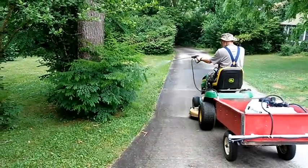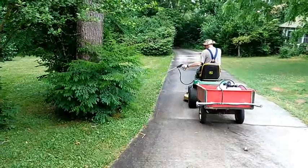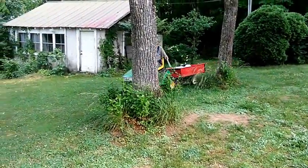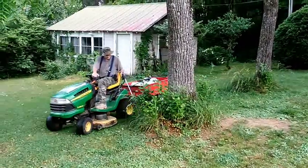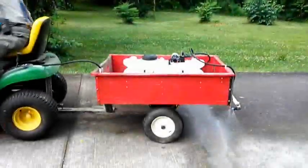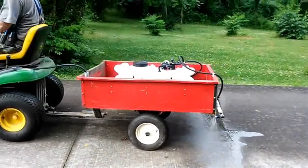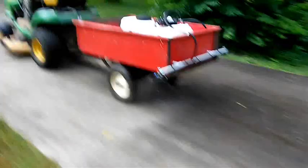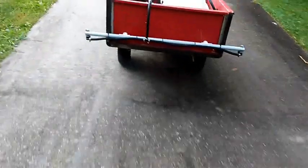In these next videos I'm testing the sprayer wand and the boom with fresh water. Here I'm using fresh water to test the spray boom and see what the coverage pattern looks like. The spray pattern actually turned out pretty good — I'm quite pleased with the way it's spraying.